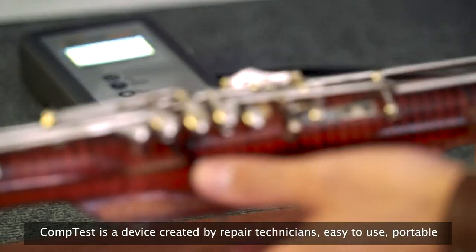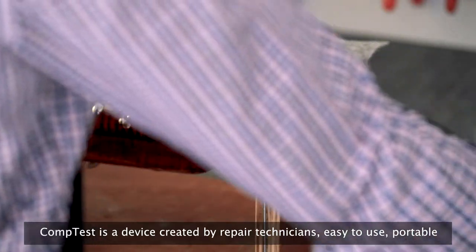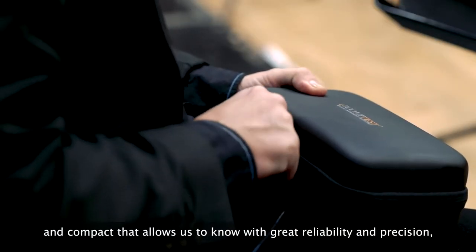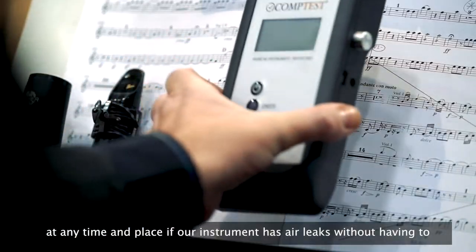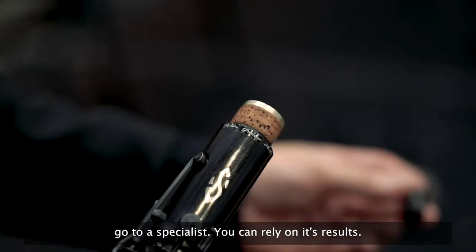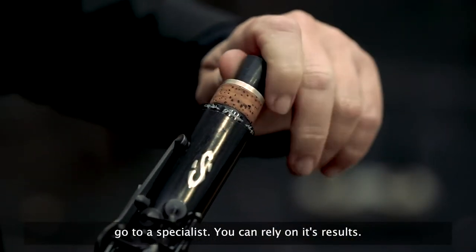CompTest is a device created by repair technicians — easy to use, portable, and compact — that allows us to know with great reliability and precision, at any time and place, if our instrument has air leaks without having to go to a specialist. You can rely on its results.